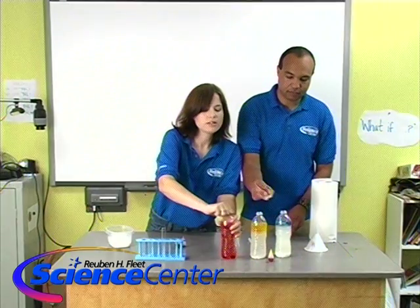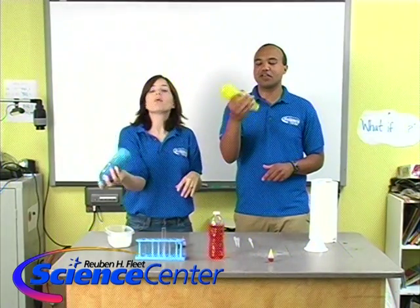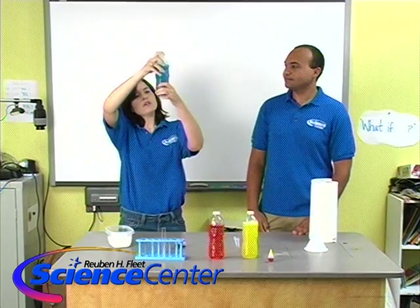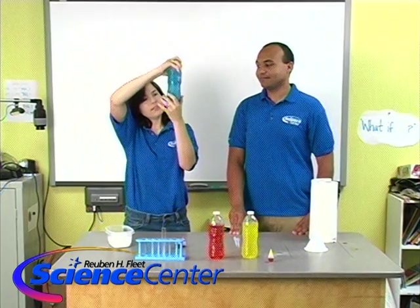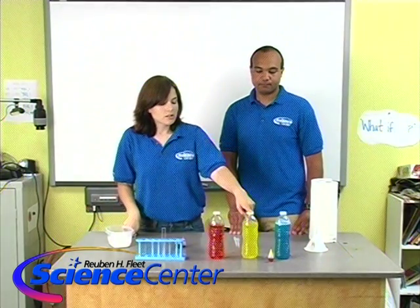We're going to put on the tops, shake them up, and get them well mixed. These might require a little more time. There's still some salt on the bottom — we want to dissolve all the salt, so it might take a little while. It took almost no time at all to mix the first one, a fair amount of time for the second one, and even more time to mix up the one with eight teaspoons of salt.